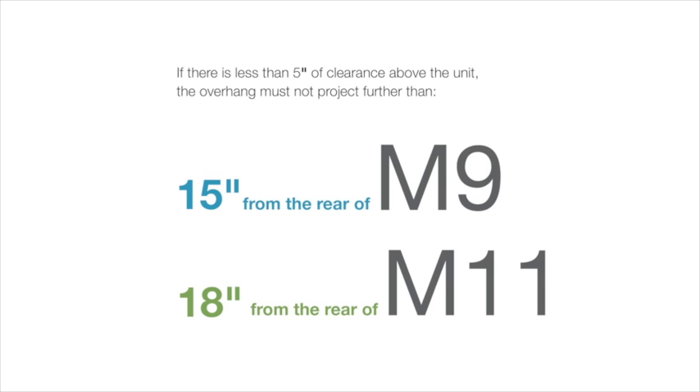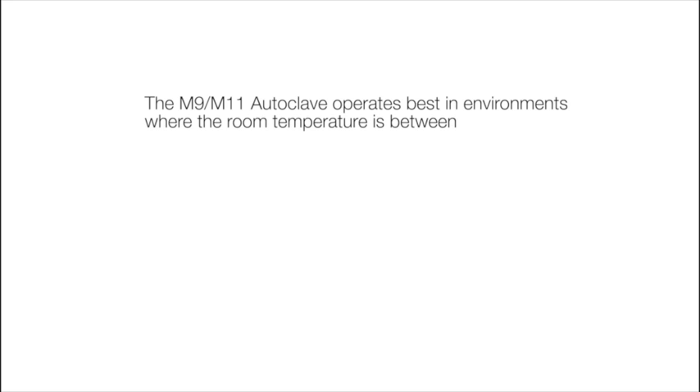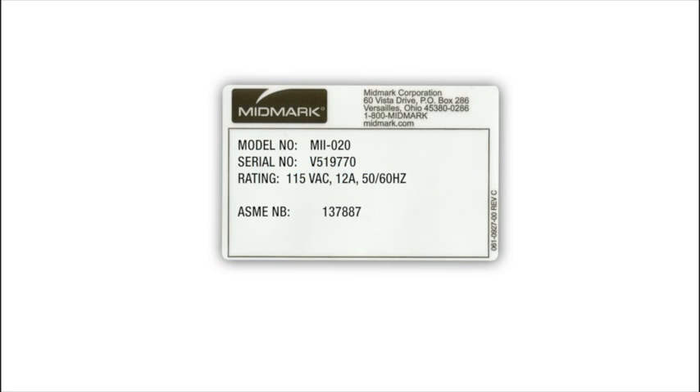The overhang must not project further than 18 inches from the rear of the M11. The M9-M11 autoclave operates best in environments where the room temperature is between 68 degrees Fahrenheit and 104 degrees Fahrenheit, with less than 80% relative humidity. M9 and M11 autoclaves are available in either 115 volt or 230 volt AC configurations.